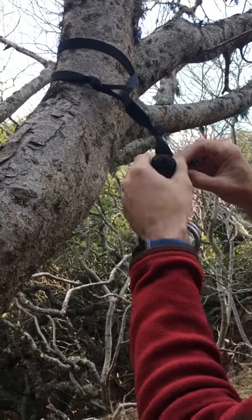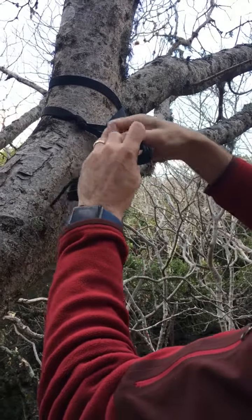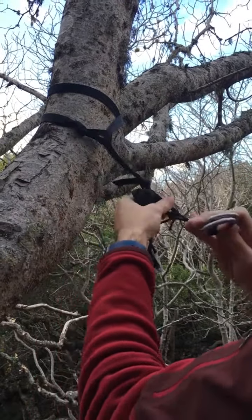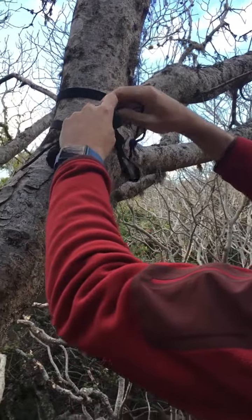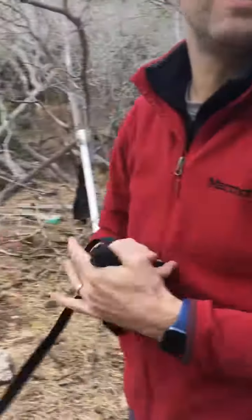On the other end, loosen off the cow hitch, pull my loops through, remove my strap, and I'm done. Easy peasy.